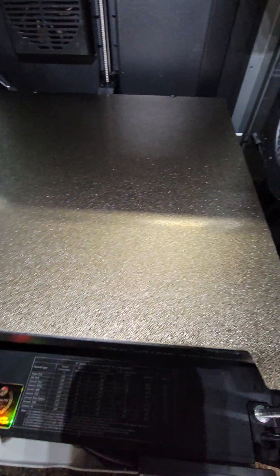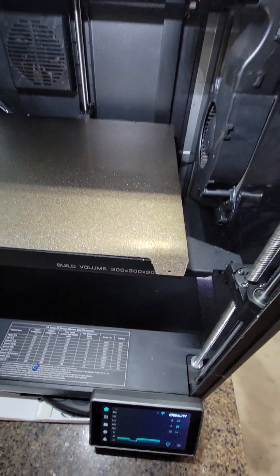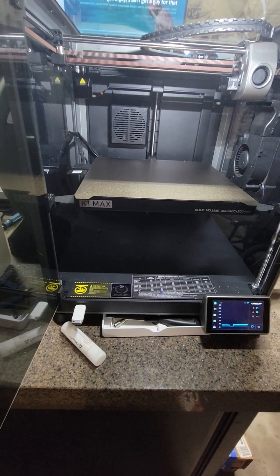Another upgrade I would recommend is getting a textured build plate to make for some pretty awesome backs on light boxes and just a better finish on some products. It's been a really good printer.